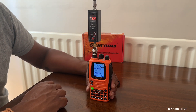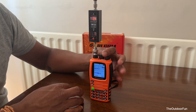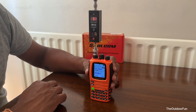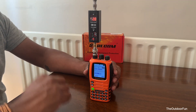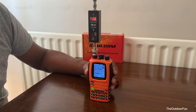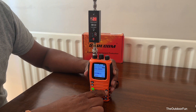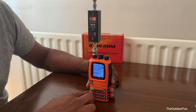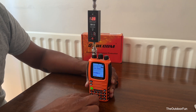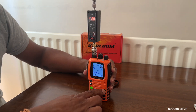5.4 watts on medium power. Not sure why it wasn't working earlier — it's set to low now, not registering anything on two meters.